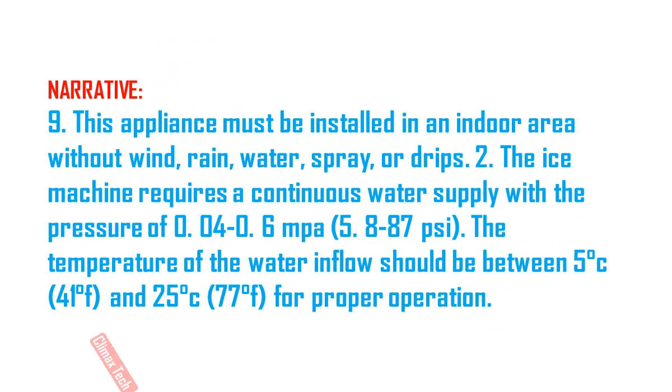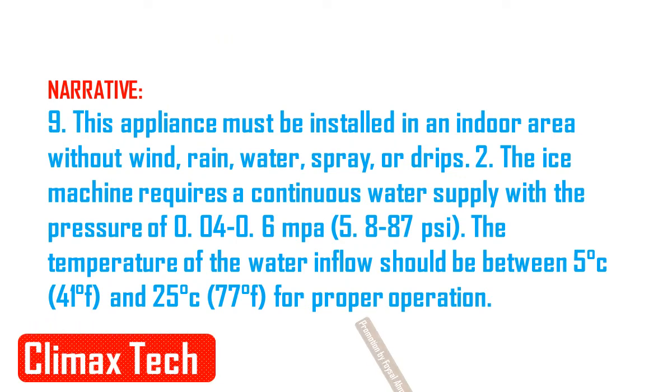Before first time use, clean the ice machine and keep it in an upright position for 24 hours.